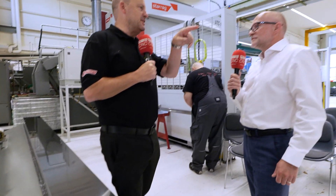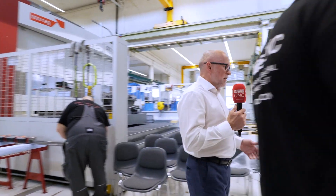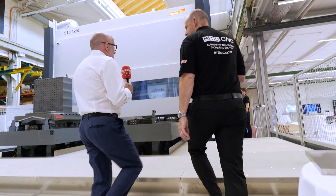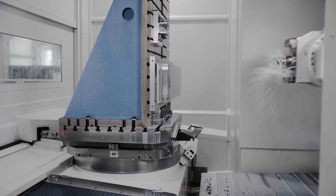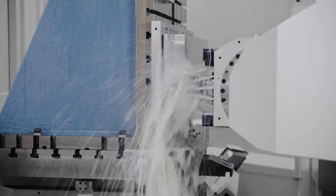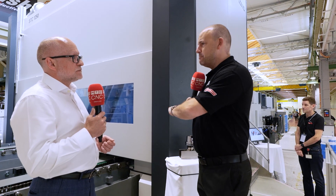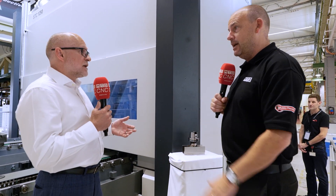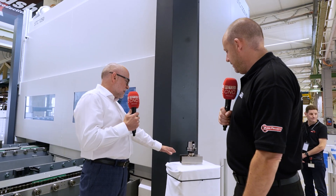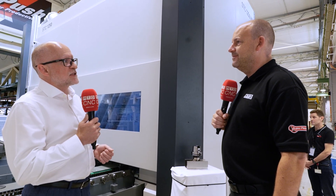When customers come here and see this, they're normally blown away because they're machining at much slower rates. You can't sell a machine like this from a brochure — you have to bring a customer here, do a cut, get the wow factor, then look at how it affects cycle times on their components. The improvements are just masses of reductions in cycle times — it's that kind of step change, whether it's three or four times faster.